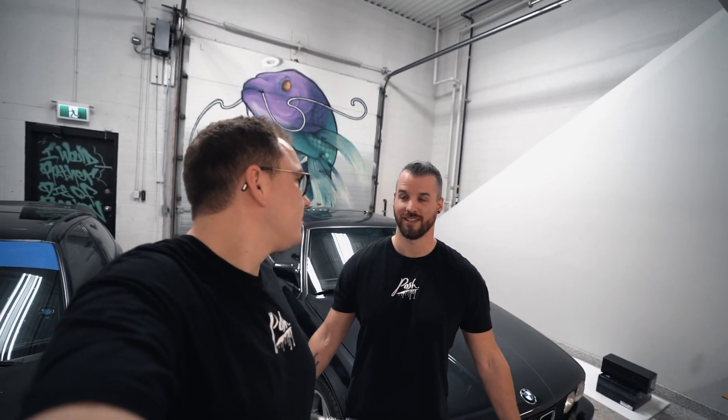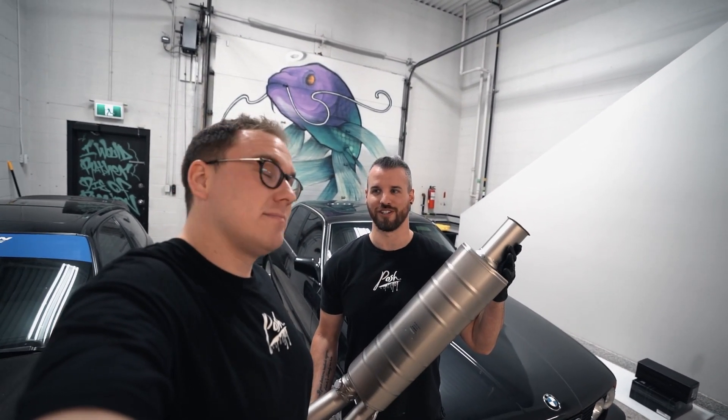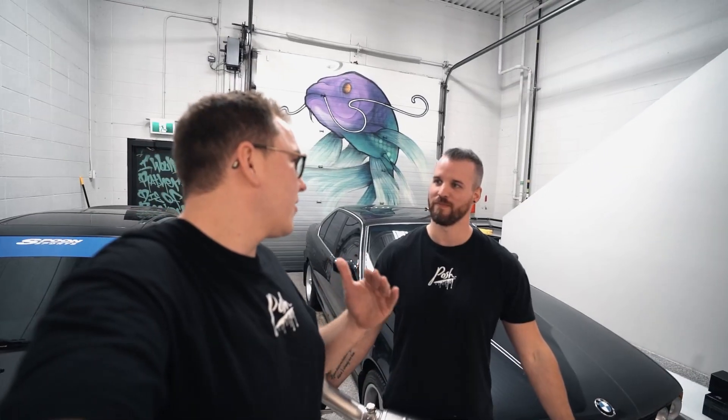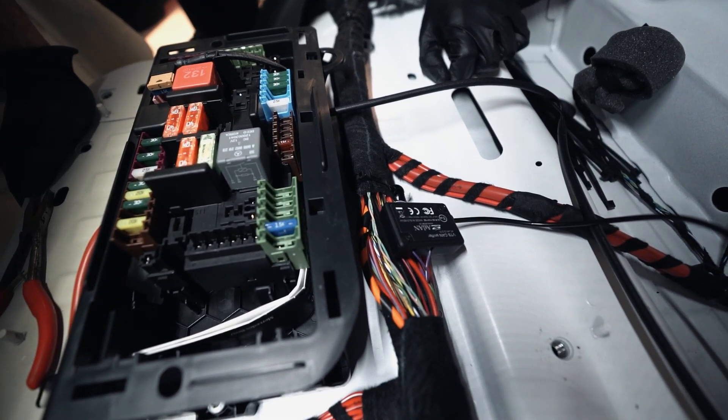Welcome back to the Posh Stop guys. I'm Eric, this is Derek and we are back with another G63 exhaust install. This time we've got an Akrapovic — full titanium, completely different exhaust install. We already looked at the instructions and it's very in-depth because we have to wire in all the sound accessories.